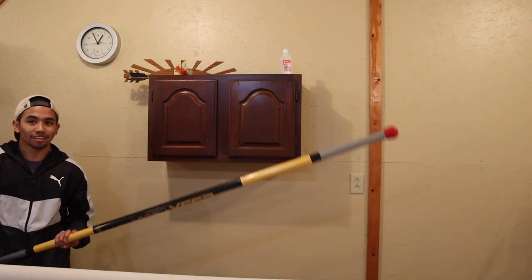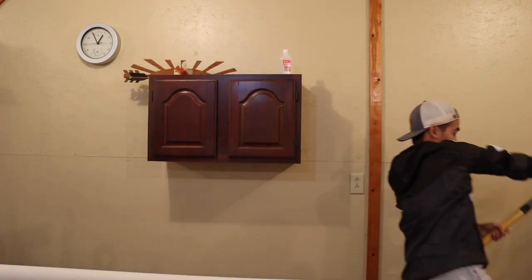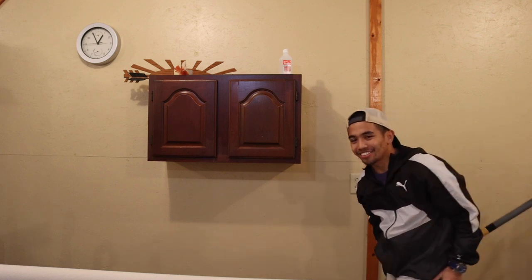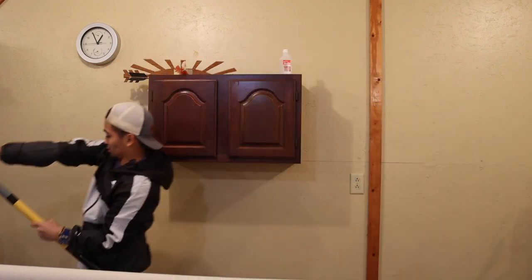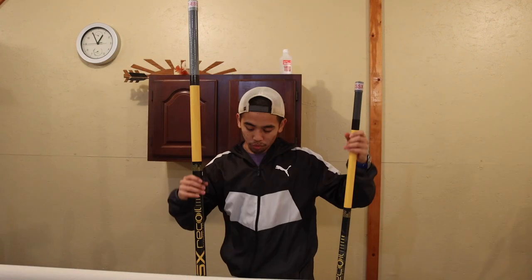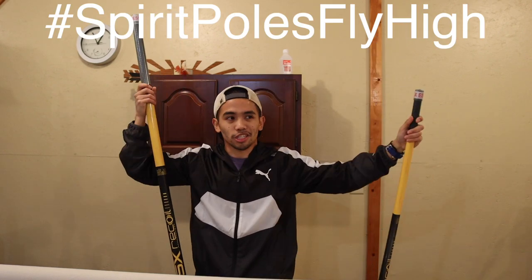I guess I have to try a drill with it — this should be really funny. You can't even do anything with that! I thank you guys for watching. Also, team Spirit — let's go — as I'm pulling out Essex poles.